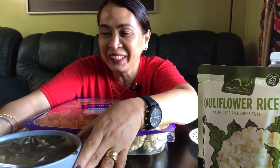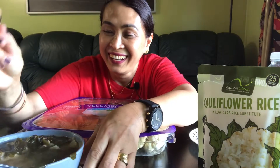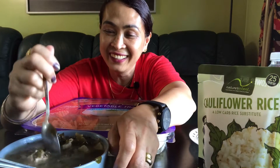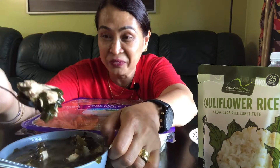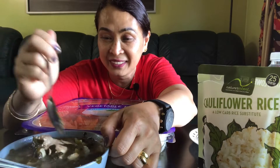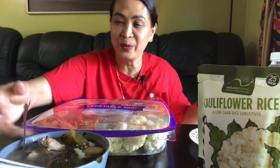Guys, I also have chicken soup — chicken soup that's been cooked Bisaya-style. It's nice! I cooked this yesterday, actually — this is leftover food. The soup is still hot.